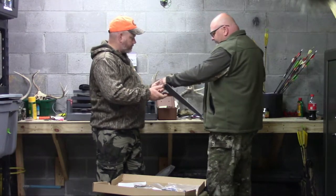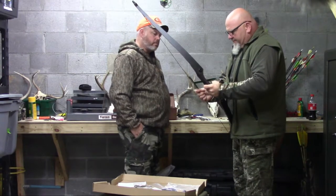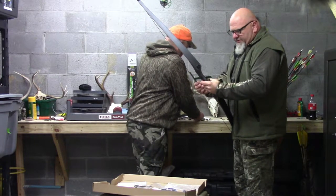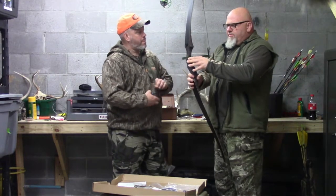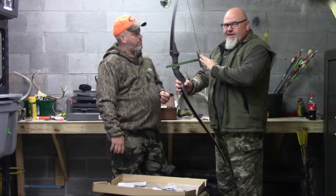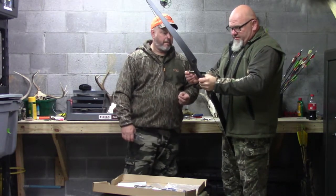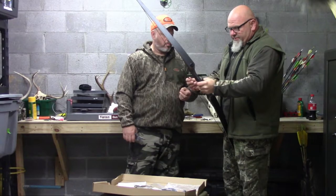Next thing we're going to do is set our knock. What we normally do is set up about a half inch or so high. You always want to set it just a little higher than where you want because you want to shoot this thing a few times — you want to be watching for your arrow to porpoise. If your knock's too high, we're going to intentionally set it just a little high, shoot, and start moving down in small increments to where the porpoising comes out of the arrow and you start getting a straight flight. Then you tighten your knock the rest of the way down.